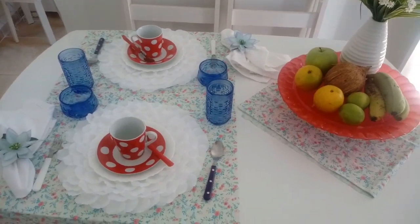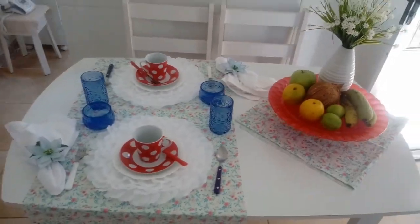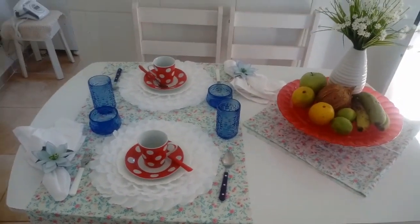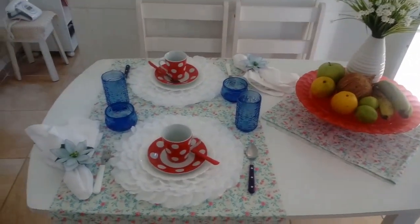A mesa ficou assim, eu gostei muito do resultado final. Mostrei mais ou menos pra vocês como que eu montei, não deu pra ver muito bem, mas agora eu vou mostrar em detalhes, explicar certinho pra vocês.